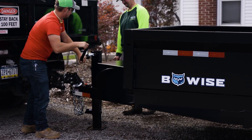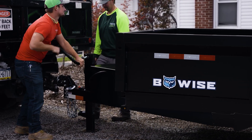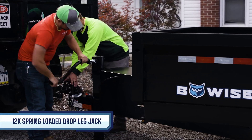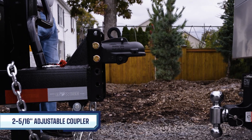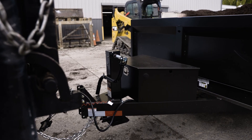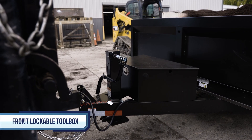Hooking up the DT-16 to your towing vehicle is fast and reliable thanks to a 12K spring-loaded drop-leg jack and 2-5/16-inch adjustable coupler. The DT-16 also offers a lockable toolbox at the front.